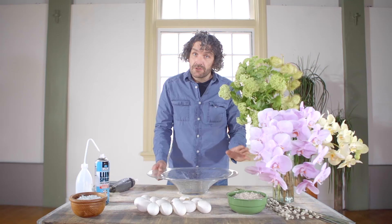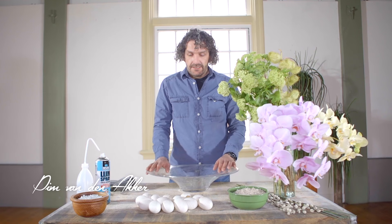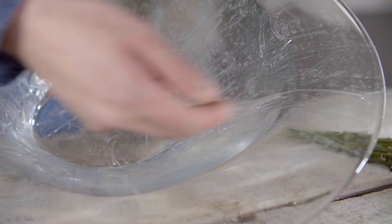Hi everyone, welcome to another tutorial here at Flower Factor. Today we're going to create a really almost classical design with a modern twist, and we're going to use a big glass bowl.